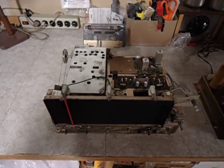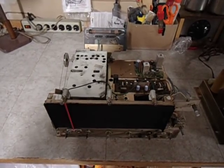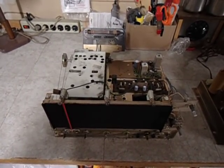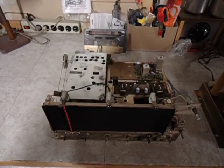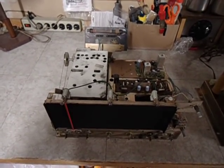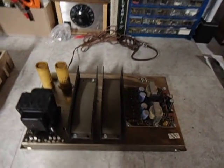This is the start of my new restoration project. This happens to be the receiver preamp for the 1966 Magnavox Astrosonic 100 that you've seen in some of my videos. The set also has the 100 watt amplifier.